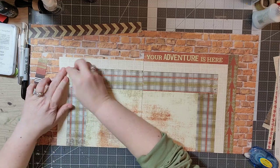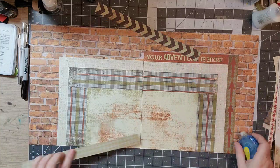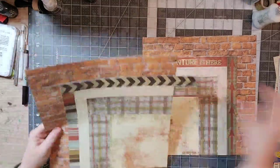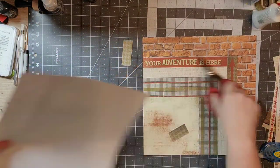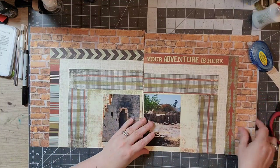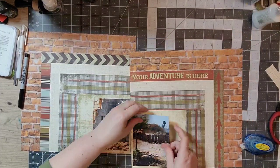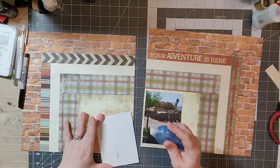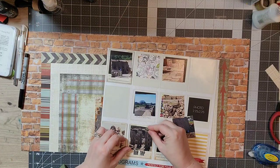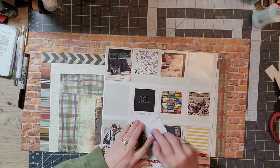I really encourage you — if you have not yet tried this technique — it's a real fun way to do things, gets rid of paper scraps, and is a great way to use them. Just a lot of fun playing with strips of paper. Now I'm going to put my photos down. I chose two that I really didn't feel I could cut down any smaller.